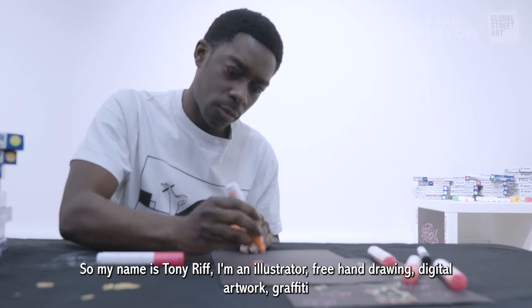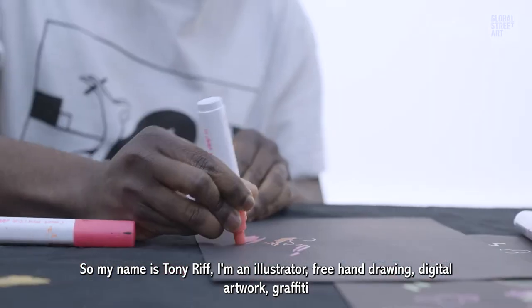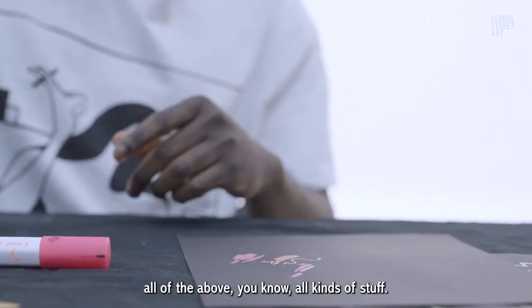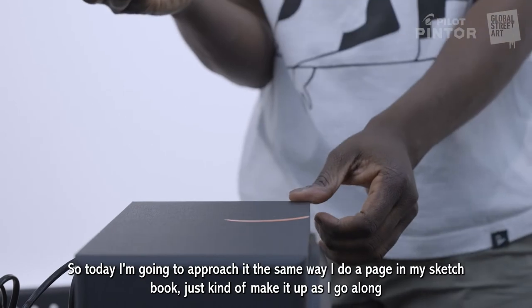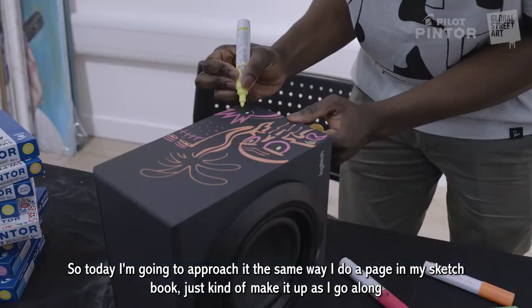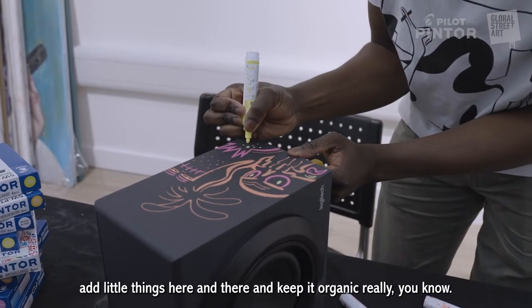My name is Tony Riff, I'm an illustrator — freehand drawing, digital artwork, graffiti, all of the above. I'm just going to approach it the same way I do in a page of my sketchbook, where I make it up as I go along and add little things here and there.